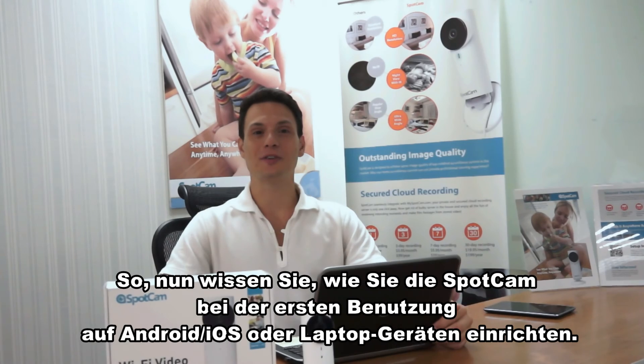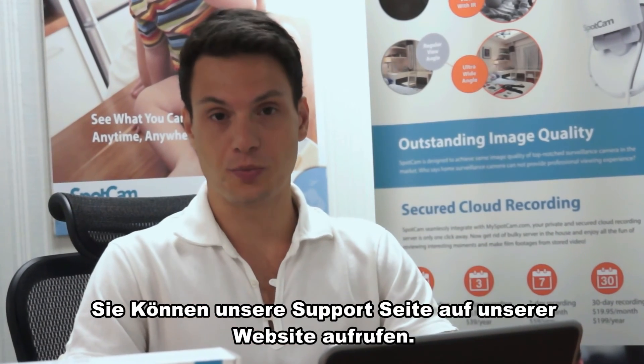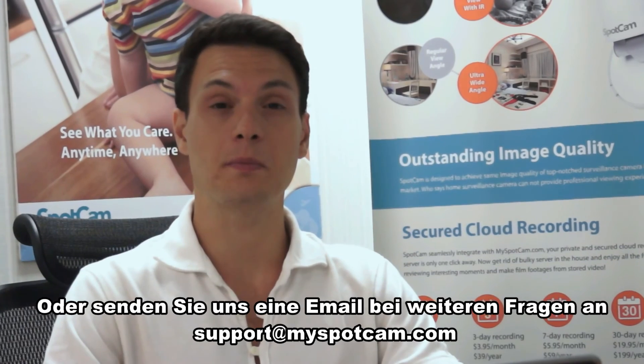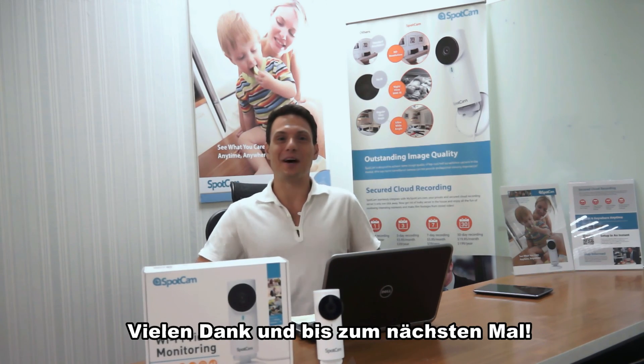So this is how you set up SpotCam for the very first time with Android, iOS, or a laptop device. You can visit our support page on our website or send us an email to support@myspotcam.com if you have further questions. Thank you very much and see you next time.